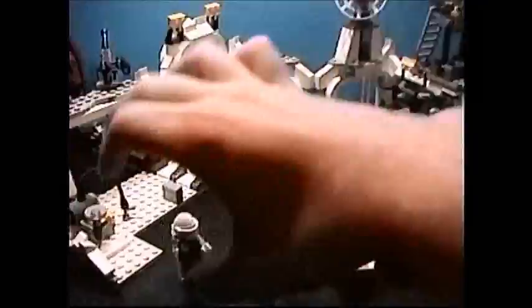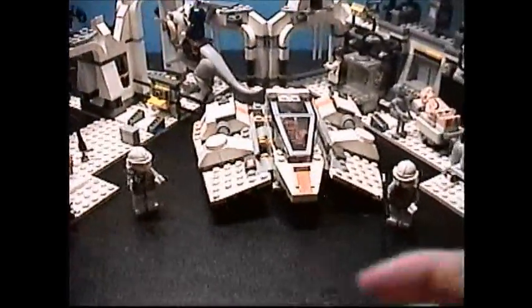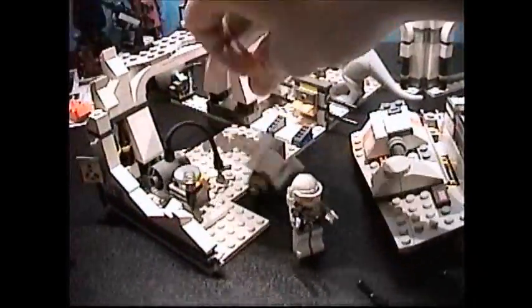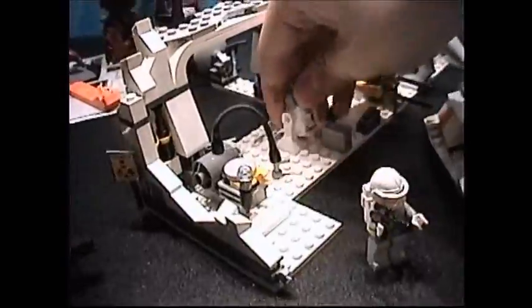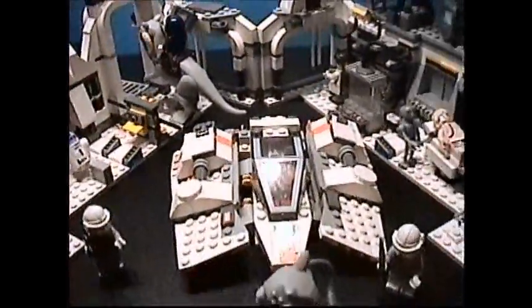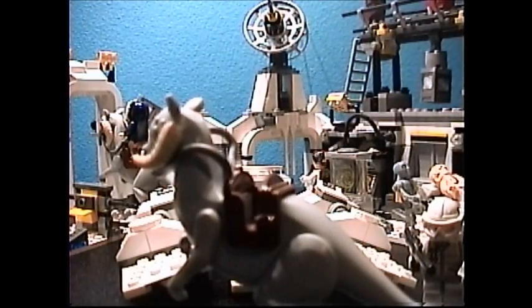I didn't bring all of my other Hoth sets out but I do have a few more. You'll want some generic troopers — I got these from a smaller Hoth set that isn't available anymore. Of course some more snowtroopers. There's R2-D2 — I guess we all have quite a few of him. He's kind of like Chewbacca in that way. And there's another Tauntaun here from that same set. Definitely pick up some more Hoth sets — one of the more recent ones is called the Battle of Hoth.